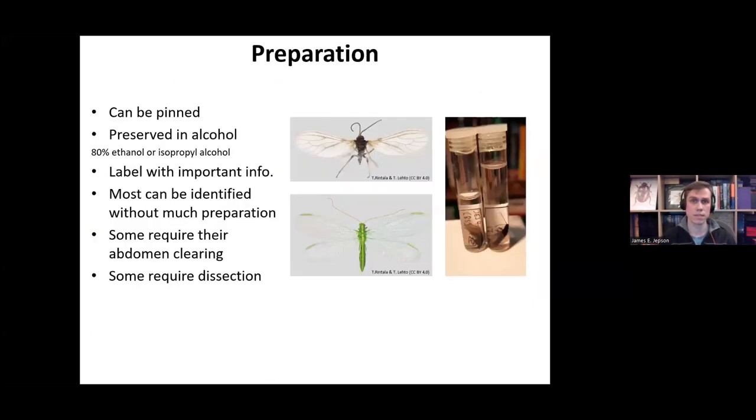Before we start, just some information about preparation of specimens. Lacewings and Allies can be pinned or they can be preserved in alcohol. If you are collecting specimens, it's very important that you label your specimens with the important information such as where you found it, the date you found it, who collected it, who identified it, and any information with regards to plant interactions. It's always important to label your specimens so they are useful in the future.